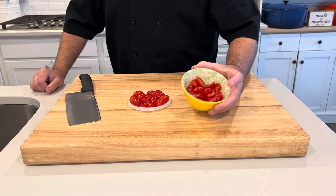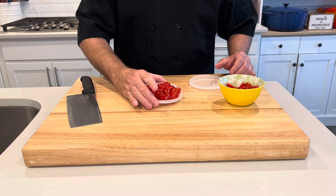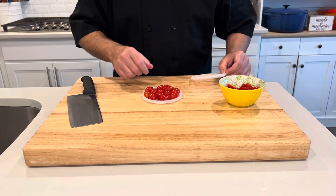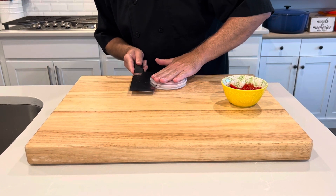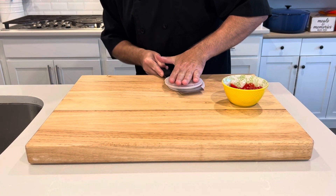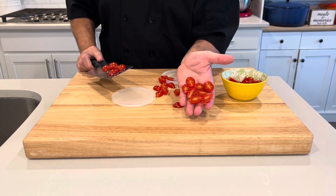I'm going to cut my cherry tomatoes in half. I saw this cool trick — you take a couple of deli container lids, put the tomatoes in there, and sandwich it like this. Then just take your knife and run it through like that. Obviously keep your fingers out of the way, and you can see you cut them right in half.